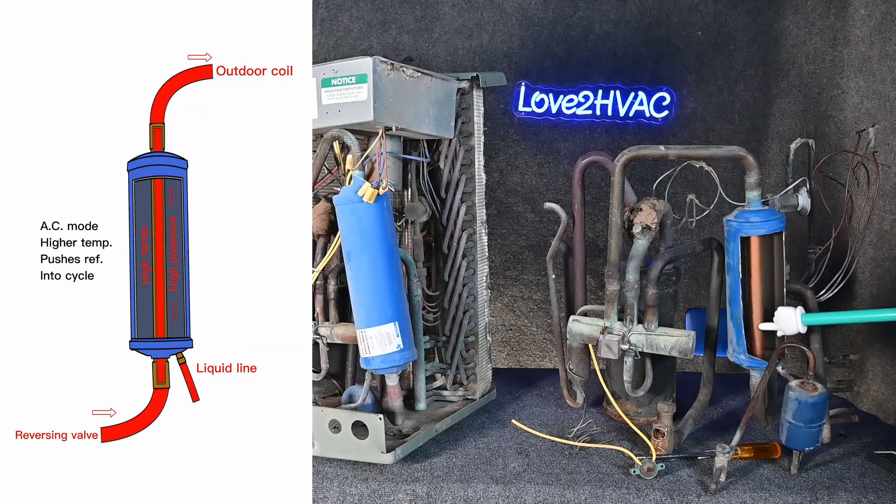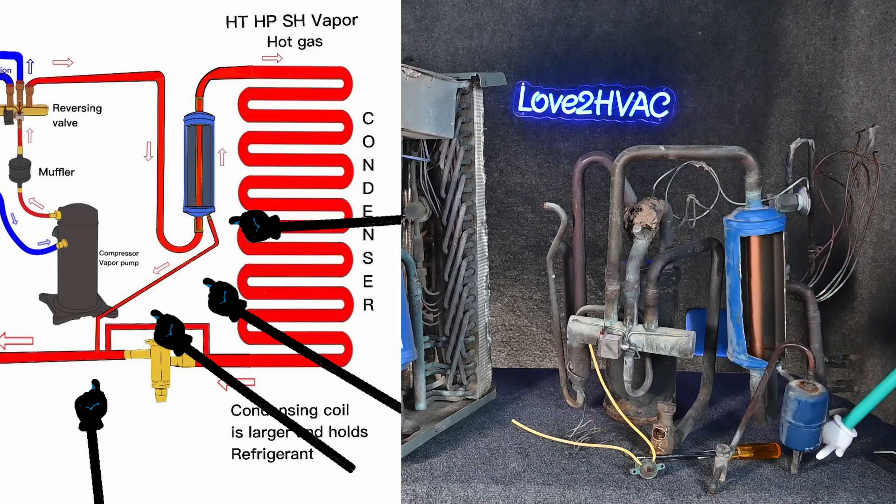There's also this extra little pipe that comes up where we can have liquid refrigerant inside this chamber. If this line is high temperature, high pressure, superheated vapor, there's going to be a lot of temperature and pressure building up inside of here. That liquid is going to be at the bottom, and it's going to keep that liquid pushed out of this chamber and keep it in the liquid line.